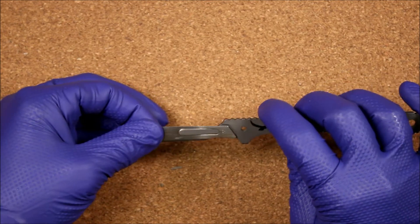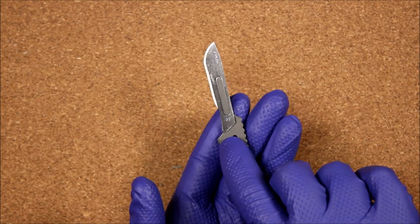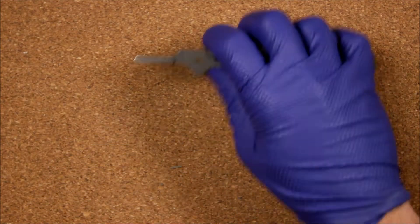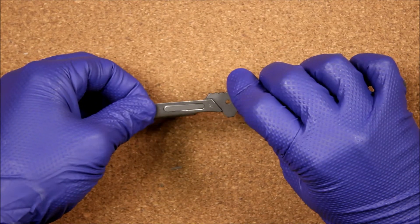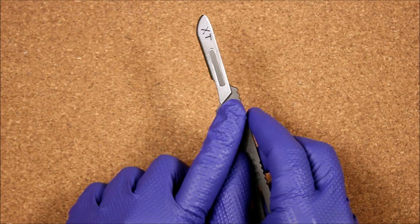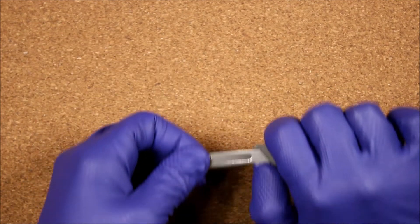The 22 series blade — the thinnest blade we'll look at — does lock on the Kestrel. One thing to note is how they machined the recess at the back; a lot of blades are going to touch it or not fit inside. The 22 XT appears to lock on but the blade actually kicks out at the back due to the recess — it does not fit. The XT references the blunt tip and is slightly thicker than the 22 series.